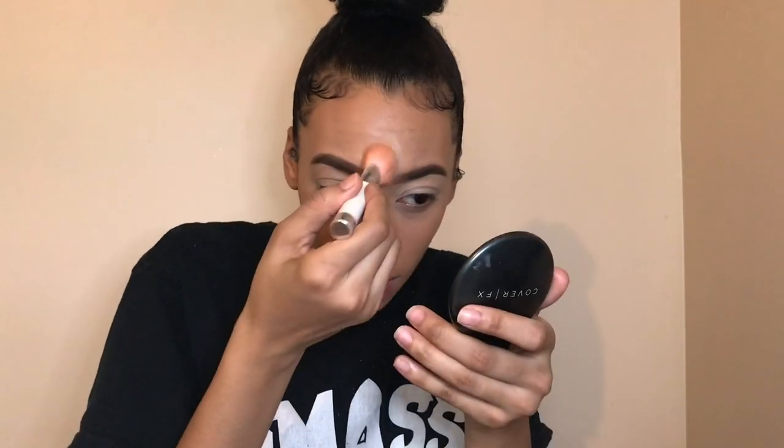A little bit more heavy in my T-zone areas — around the nose, under the eye, on the forehead. Don't forget that forehead! The only thing I really don't like about this is that it does have a little bit of flashback in pictures, so you don't want to be too heavy-handed with it or you'll be looking ghostly. When you set with this it kind of melts it all in place, definitely evens out the texture. Don't forget the eyelids — try to get it right before it starts creasing.